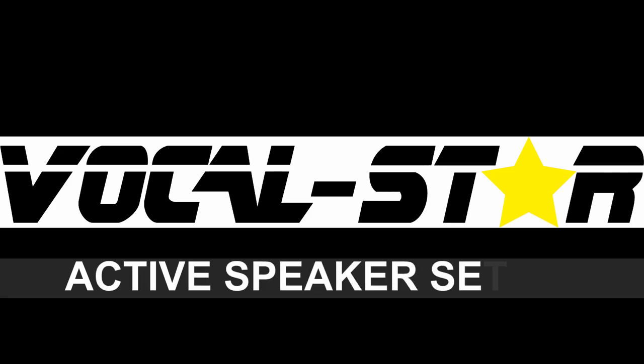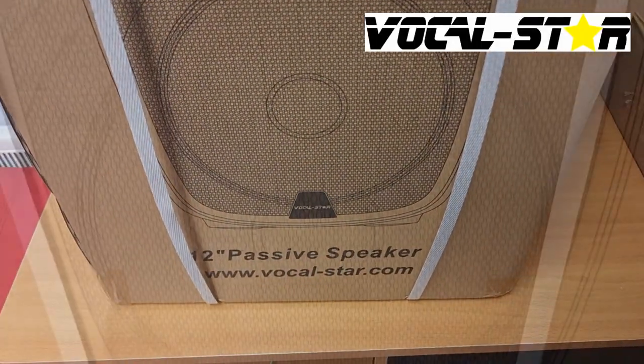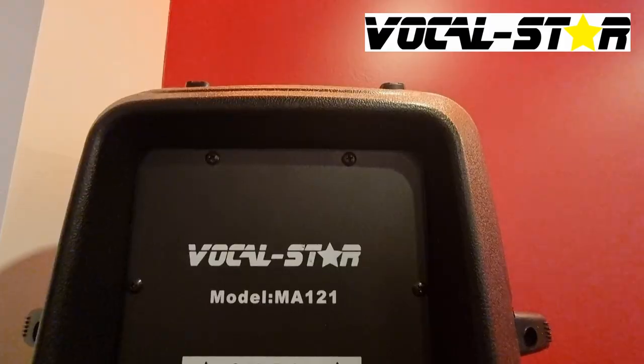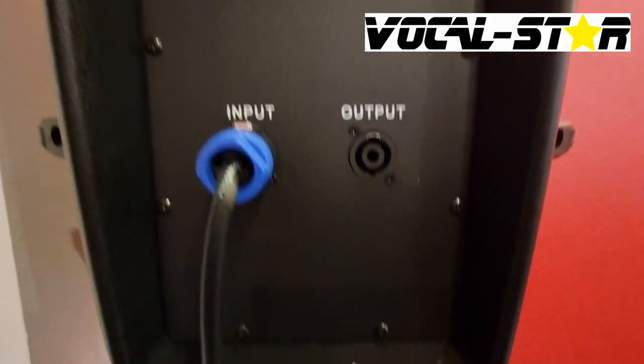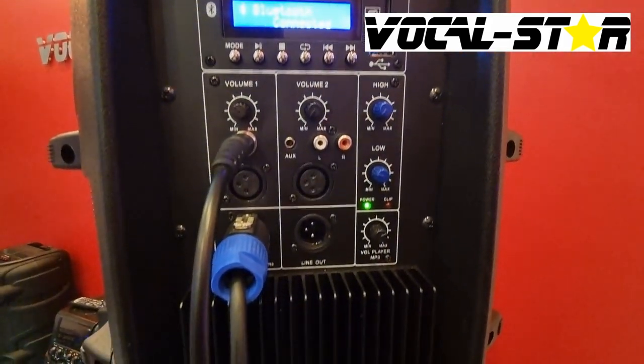You will receive your speakers in two separate boxes, one clearly marked as a passive speaker and the other an active speaker. The cable that connects them both will be found with the active speaker. One end goes into the input of the passive speaker and into the bottom left hand input of the active speaker.